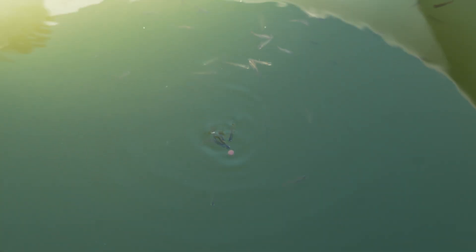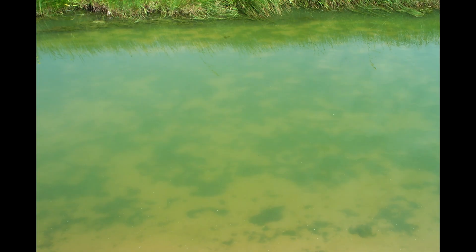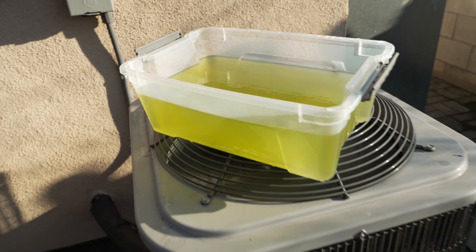Have you ever noticed that a lot of stagnant, polluted ponds tend to have green water? The water has an excess in nutrients and the system is simply trying to balance itself out. Something similar is happening in your outdoor fish tub. The system has an excess of nutrients of one type, and so an organism grows to fill in that gap. And because we don't have plants, the algae takes its place.